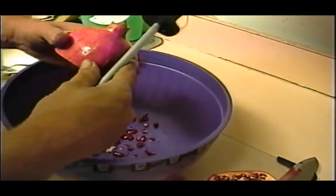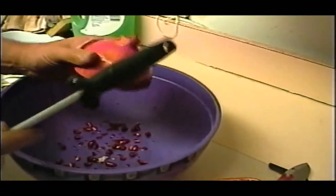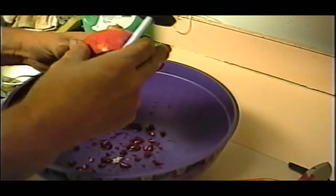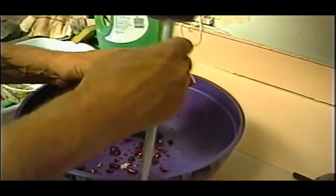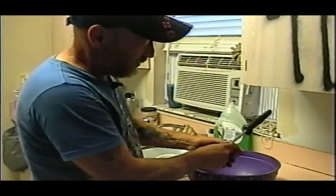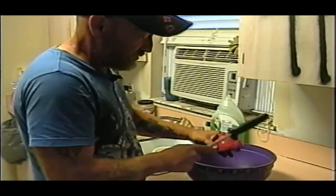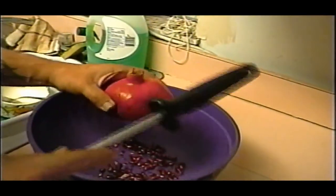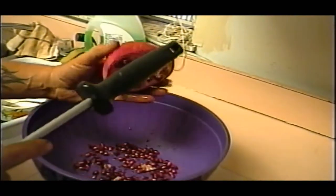One cut. I mean it doesn't take any longer really. You can pick them out if you want, but this is what I've seen. A lot of guys or women — people will cut them like an orange, but they're coming right out. See that? Come up here. Kind of hit it on the side right there. And they're all pretty much coming out.